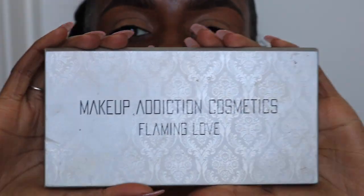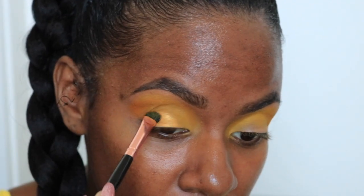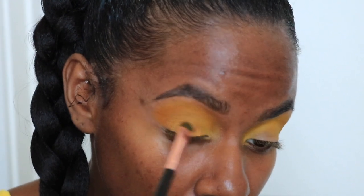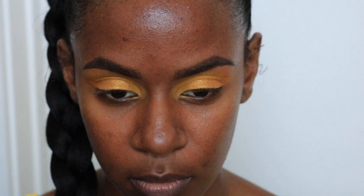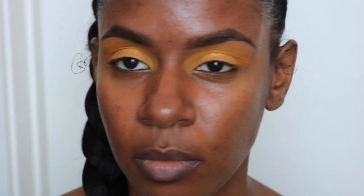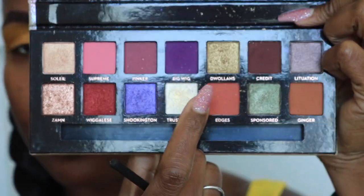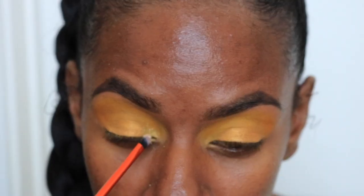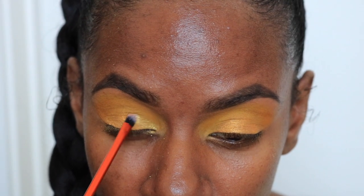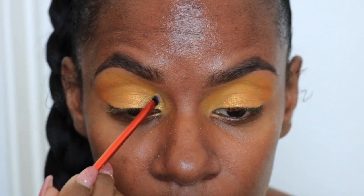The third palette I'm using is the Makeup Addiction Flaming Love palette and I'm going in with that gold color — that's going to be placed on the center of my lid. The last palette I'm going into is the Anastasia Beverly Hills Jackie Aina collab and I'm going into these two colors: Douala's and Trust Issues. Starting off with Trust Issues in my inner corner, blending that up a little bit into the crease.